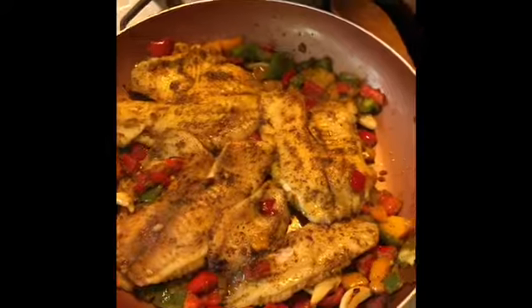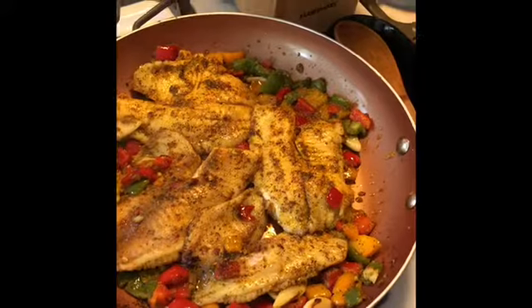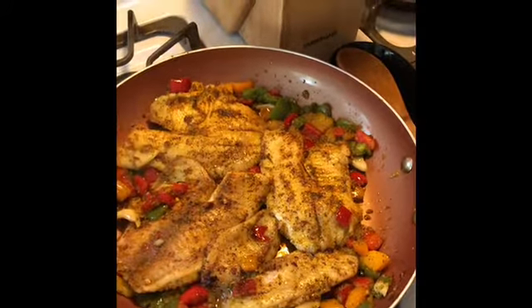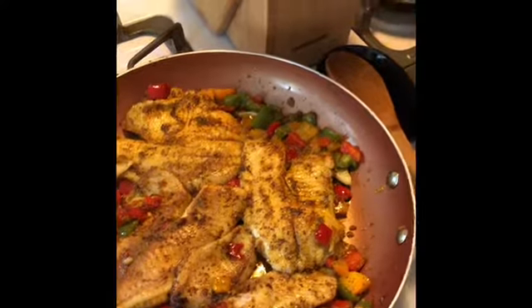That's my tilapia with green peppers, red peppers, orange peppers, a little bit of garlic, some homemade sofrito, ground black pepper, adobo con sazon, and turmeric. Such an easy recipe.